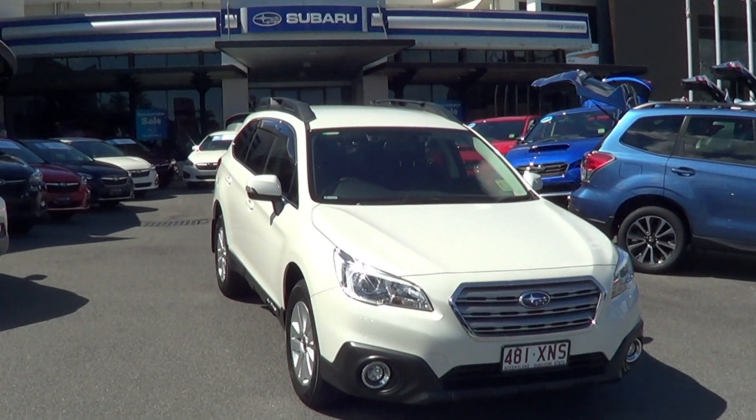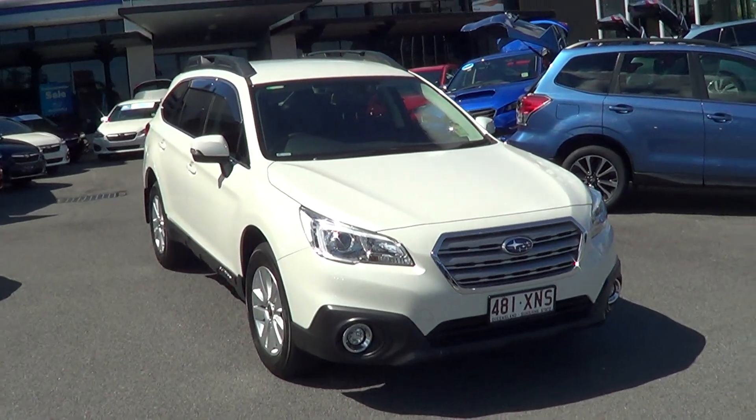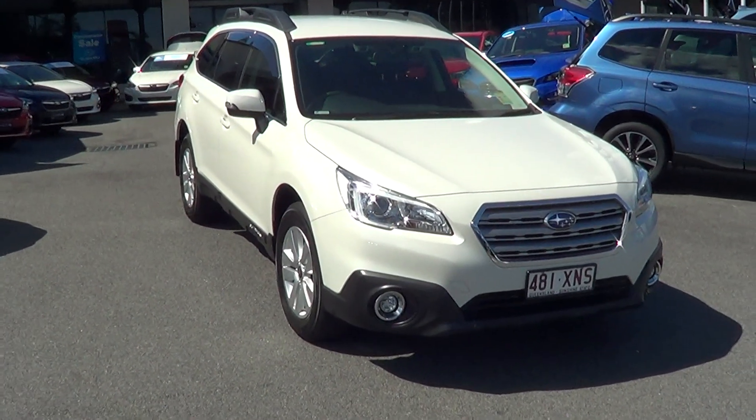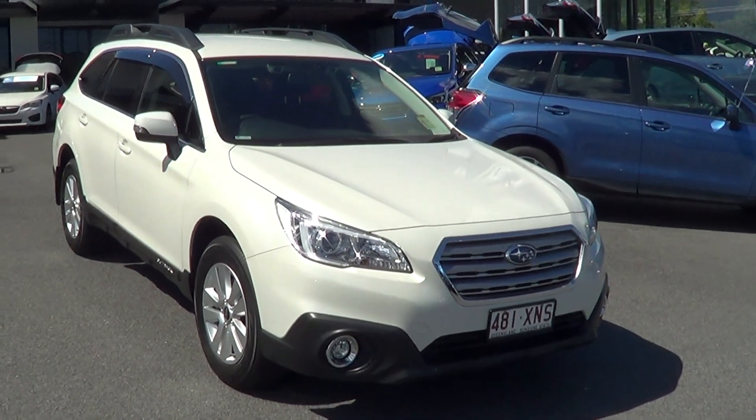Hi, thank you for your inquiry. You have sent through on our 2016 Subaru Outback in a 2 litre turbo diesel. I'm going to do a short virtual video of this car and send it through to you. I hope you do enjoy it.